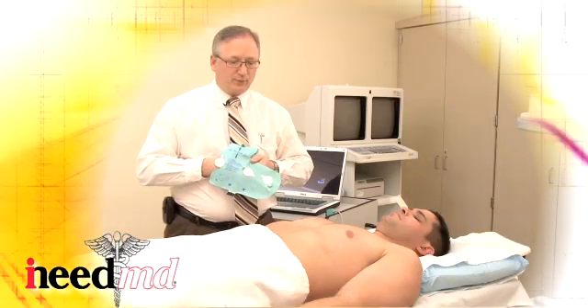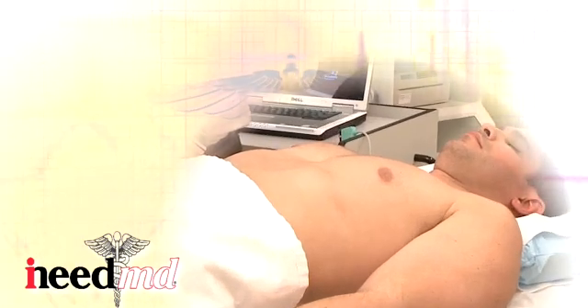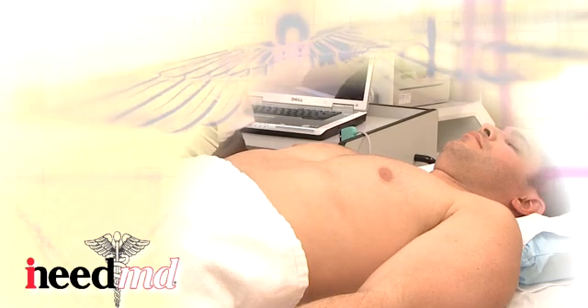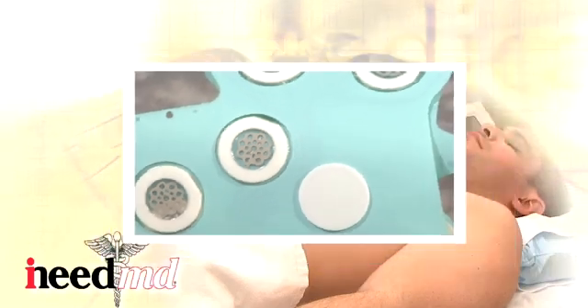Prior to applying the glove, the patient should be prepped. The chest should be cleaned free of oil, lotion, and powder, with any excessive hair removed. If hair cannot be removed, then add ECG electro jelly over the glove electrodes before applying the glove to the chest.